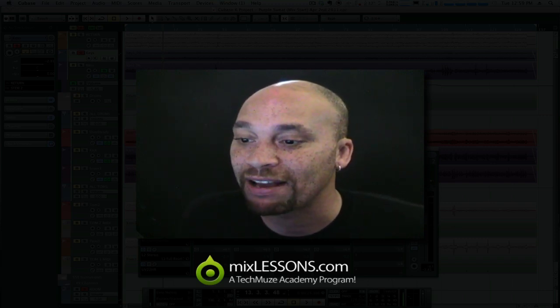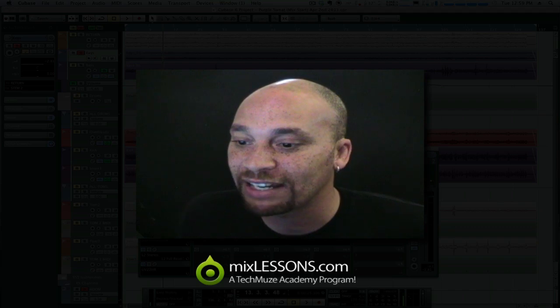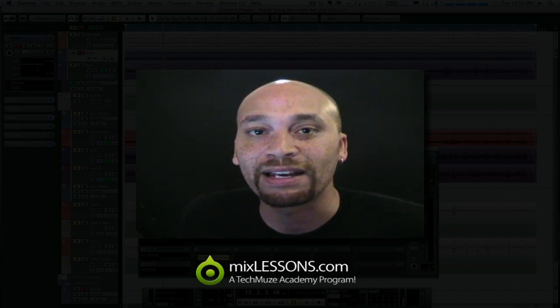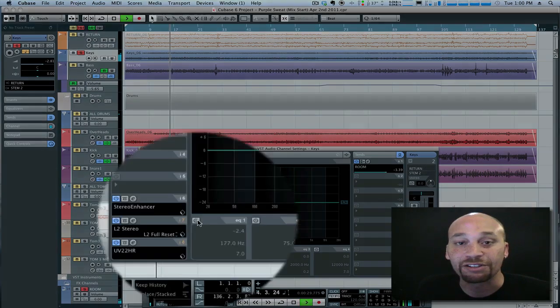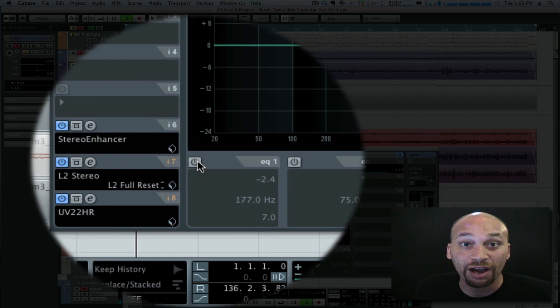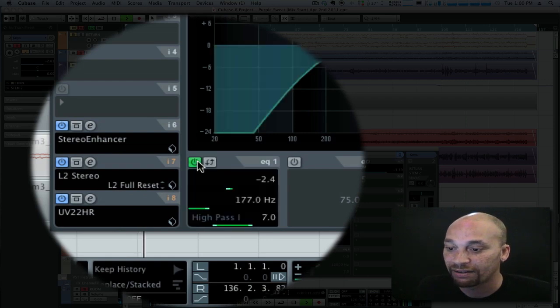So what I'm going to do on this piano part is just that. Have a listen again and I'll roll off the bottom end here — you'll hear what happens. There's the original track, and here's what the bottom end rolled off. I'll just toggle that for you.